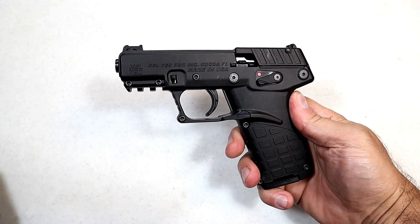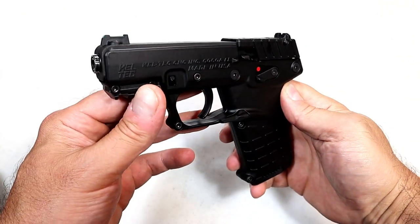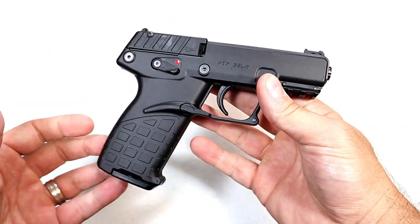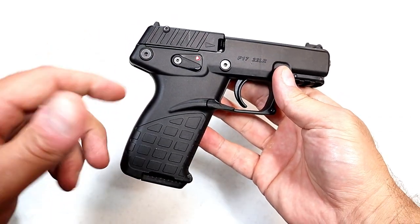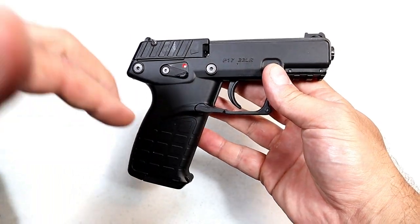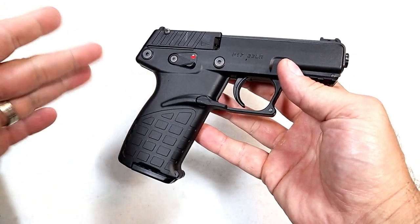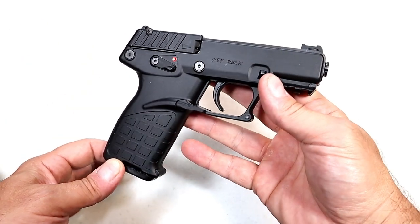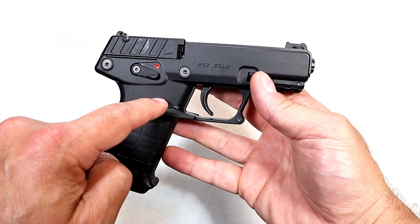Hey there friends, thanks for checking in. Today we're looking at the newer Kel-Tec P17 in 22 long rifle. They introduced this a couple years ago — I checked it out at SHOT Show. Kel-Tec makes a habit of introducing a gun and not necessarily getting it out in a timely fashion, but this is out and available now.